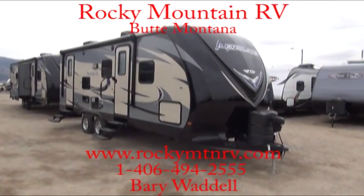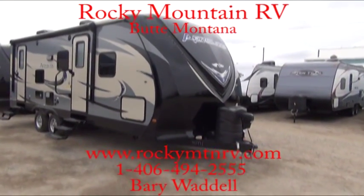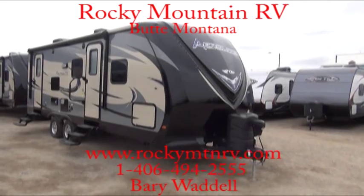Welcome to Rocky Mountain RV in Butte, Montana. My name is Barry Waddell, and today we're going to be taking a look at the 20th Anniversary Edition Aerolite, the Zero Gravity Series.